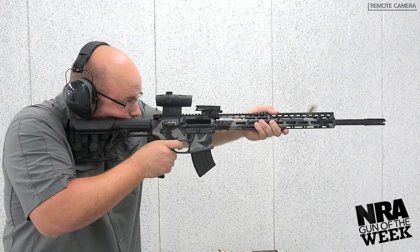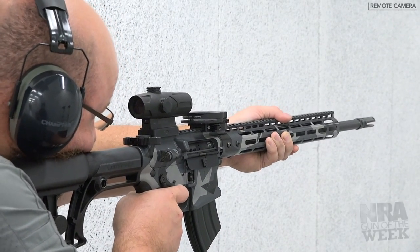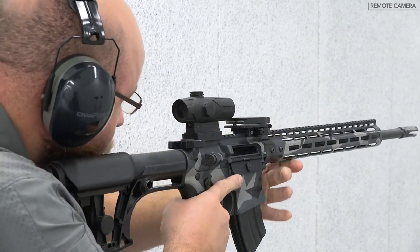Head Down Firearms, based in Lawrenceburg, Tennessee, is known for its direct impingement AR-15s, AR style pistols, enhanced components, and incredible finishes.